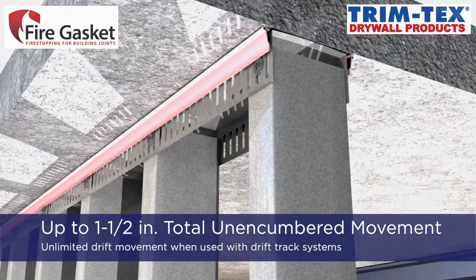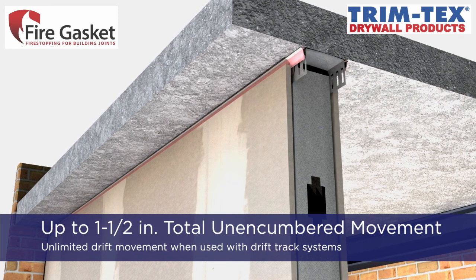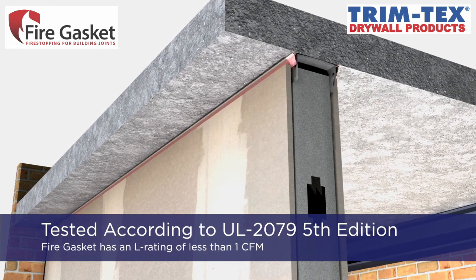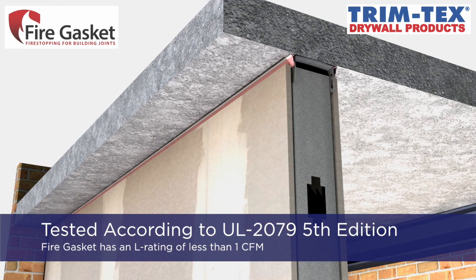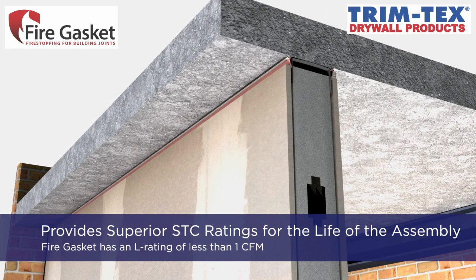The fire gasket accommodates up to one-and-a-half inches of total movement and unlimited drift movement if allowed by the framing assembly, and is tested and certified according to UL 2079 5th edition with an L rating of less than 1 CFM. Fire gasket provides superior STC values. Where most acoustic sealants will only remain flexible for a period of time, the fire gasket joint system will remain flexible to maintain STC values for the life of the assembly.